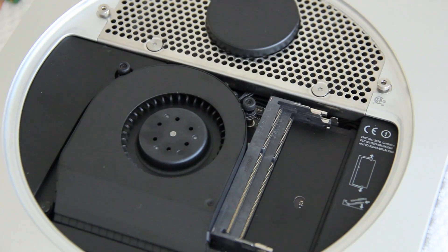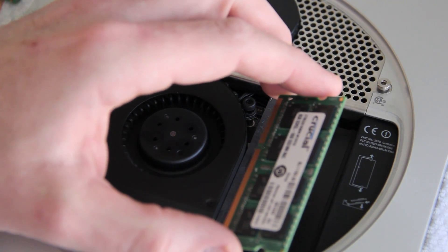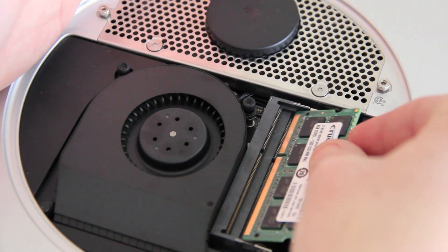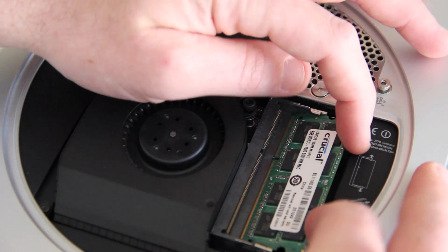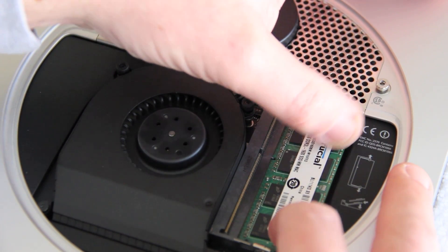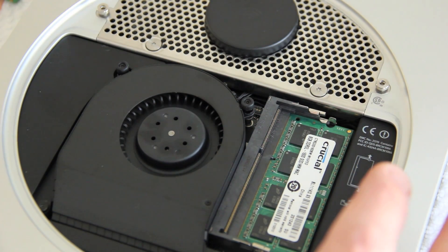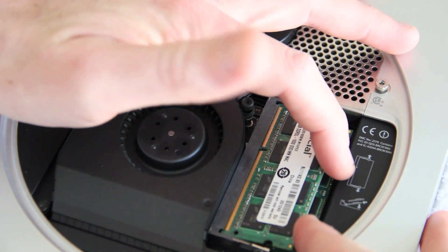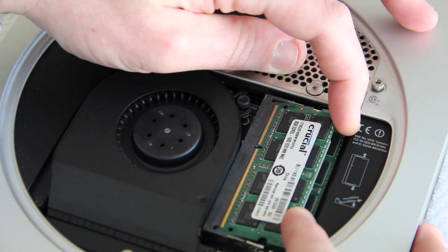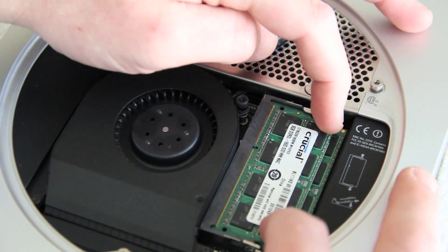Now let's grab our new RAM — the 8GB modules. Get those sticks out and prepare them for installation. With your new RAM module, go in at the same angle as before, starting at the bottom slot. Get it under that first clip, install it, and it'll click into place on its own. Push it down and you'll hear a click. Then take your second module and insert it the same way at a similar angle, get it in place, give it a push, and click.